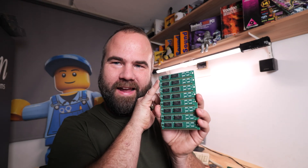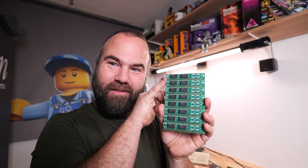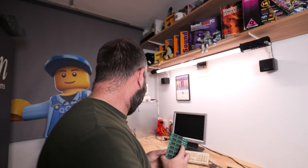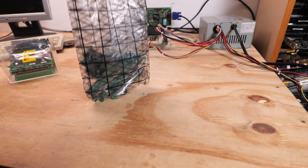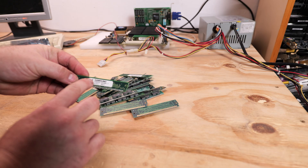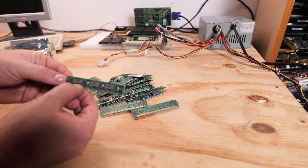Let's try this FPM DRAM 4 megabyte SIMM. What I like about it is that it is written on the module how much megabytes it is. Now let's do a little test to show you the problem with 30-pin SIMMs — some have text on them but don't say how much megabyte the module is.